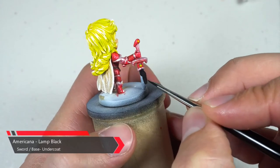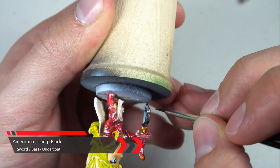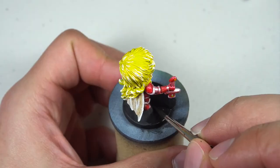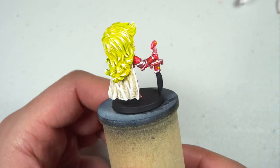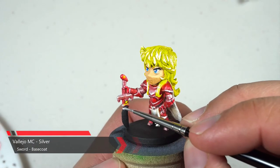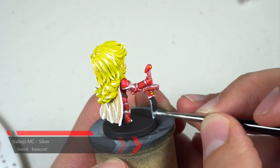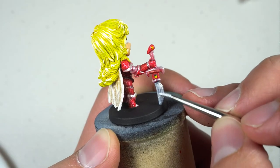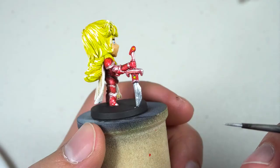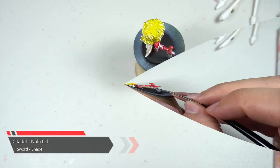The last thing that's left is the sword. We're gonna undercoat it first in black and while we're at it we'll paint the base as well. Next we'll grab our silver and start base coating the blade — it'll take a couple coats to really get it looking good. For the final step we're gonna grab our Nuln Oil and shade the back of the blade.